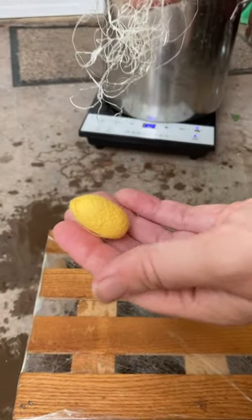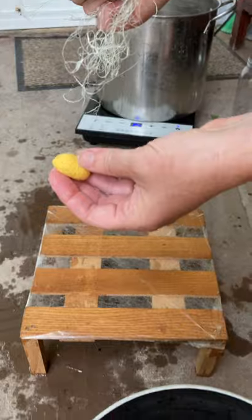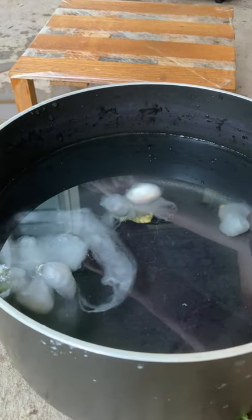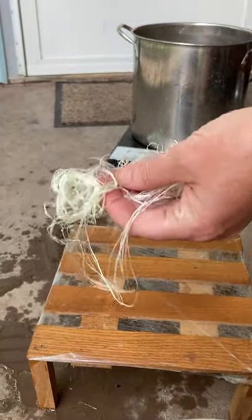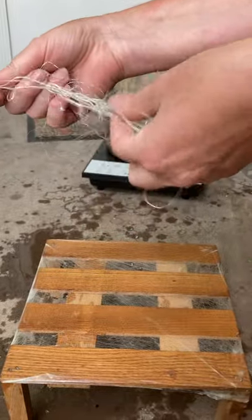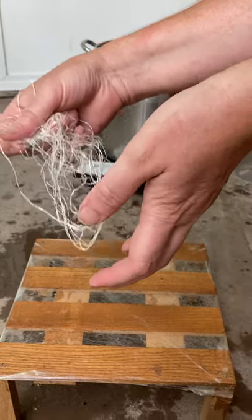Then I was putting them in my pot, and I just put them in with water, and I wanted to see whether I could reel it off straight off the cocoon, and that didn't work so well. You can see it still has all the gum, and it's kind of rigid, and it just was not easy to reel straight off the pot with just water.